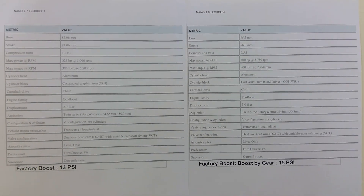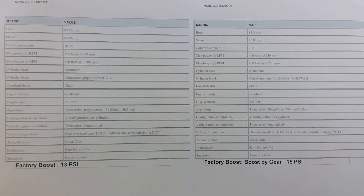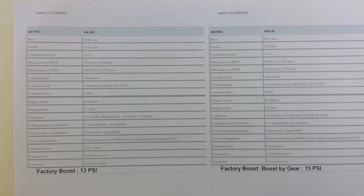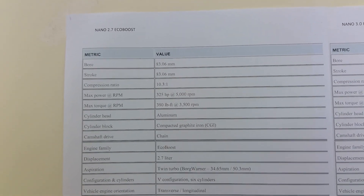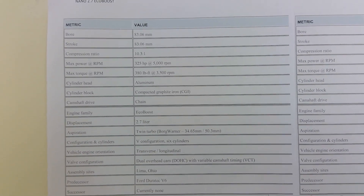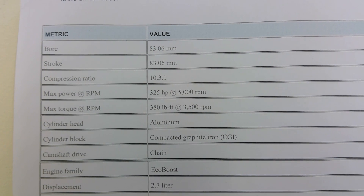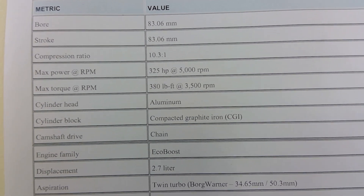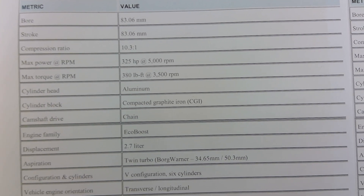This is about the Ford Fusion and I was asked to explain the difference between the nano EcoBoost 2.7 versus the 3.0 that the Lincoln has. I'll focus on the 2.7 power-wise for the Fusion — only the power changes versus the F-150 or an SUV. Bore and stroke are always the same — it's a very square engine, as you can see: 83.06mm for the bore and the same for the stroke. The compression ratio is 10.3:1, which is higher than the 3.0, as we'll get to.